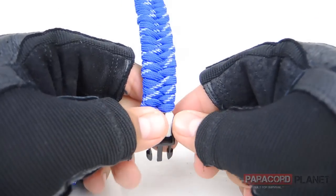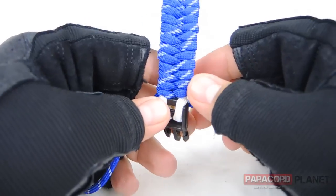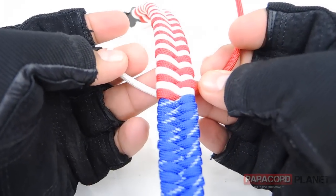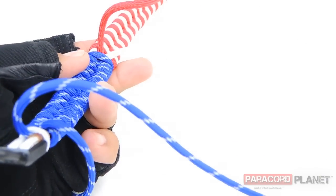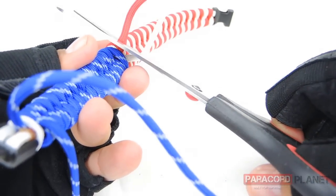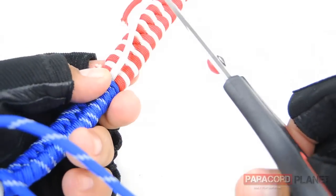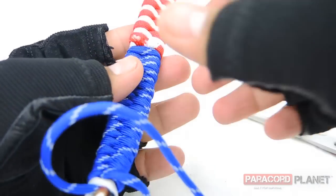Now that we're at the end, we can go ahead and cut all four of these strands and then get ready to melt them. Take the scissors and cut pretty close to the bracelet — you don't need that much to melt and glue. Cut the red and the white as well, and do both sides.